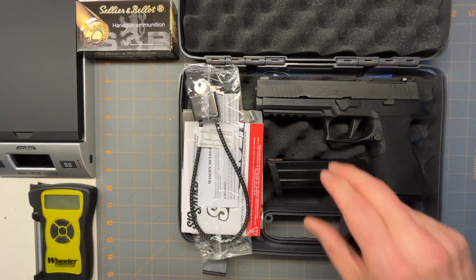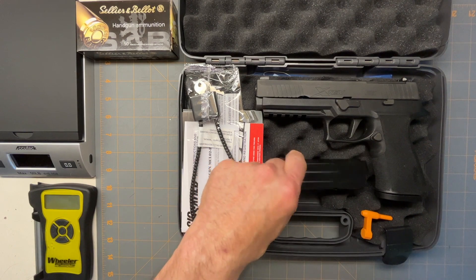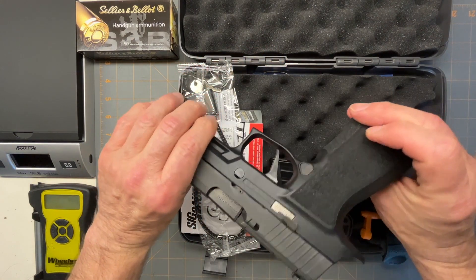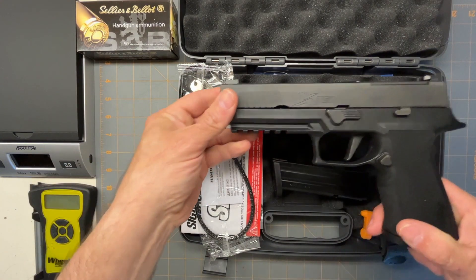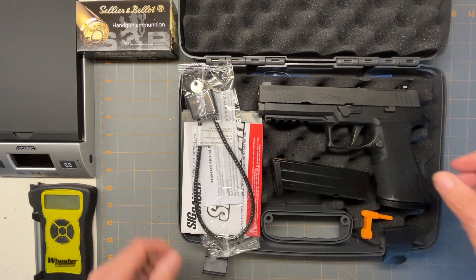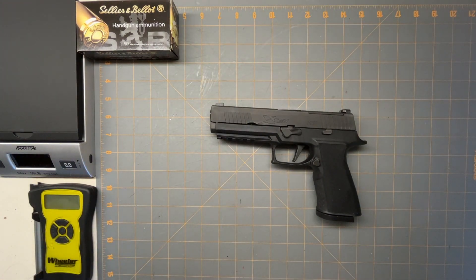I'm going to start off with what comes in the box. Not a whole lot. It was $850 for the gun and you get one spare mag and a lock. No interchangeable back straps or anything. No frills. You get the gun, an extra mag, and a lock.